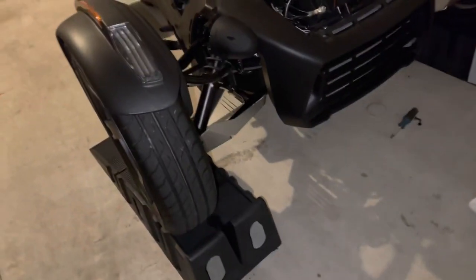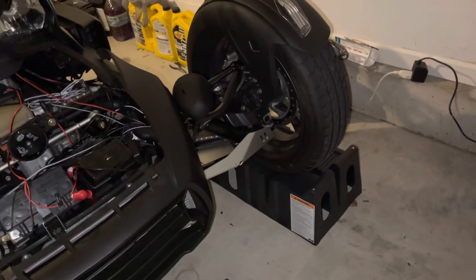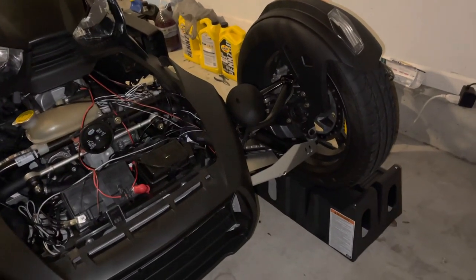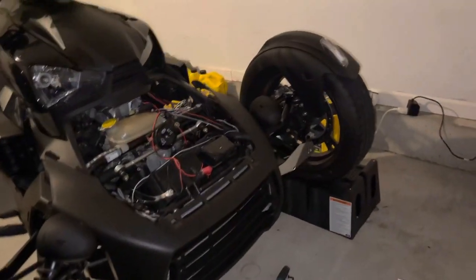I have mine up on some ramps. If you don't have any ramps, these are pretty much essential — I bought them for my Charger because it sits so low. They work so well with this Ryker; look how much clearance I've got. Definitely a must-have — that's another tip within a tip: get these ramps.